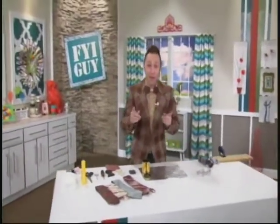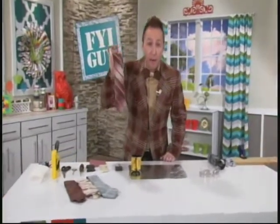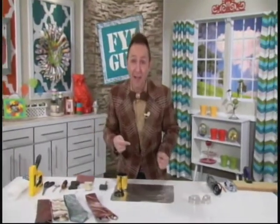Hi everyone, I'm Jeremy Rabe, your FYI Guy. Did you know that a necktie is the most popular gift for Father's Day? Well today, we're going to make an unexpected twist on that traditional gift. Today we're making Dad a wood bow tie, just like the one I'm wearing. Let's get started.